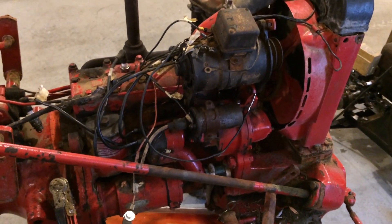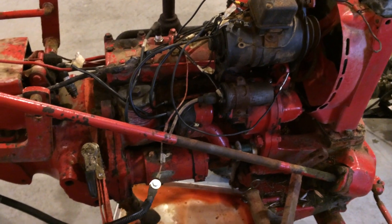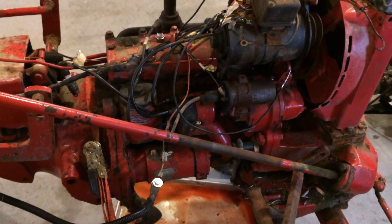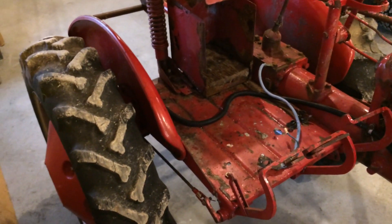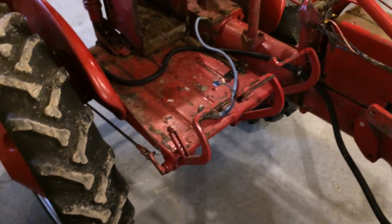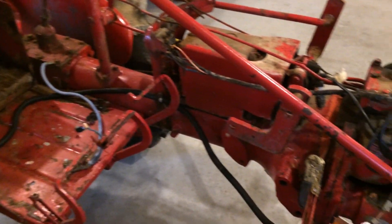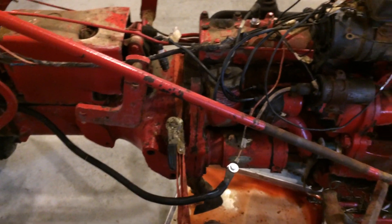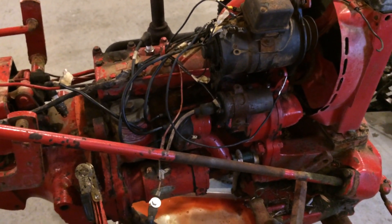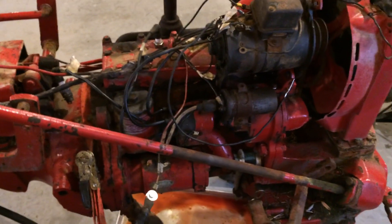My suspicion is that the generator has not been working for a number of years, and the tractor has just been consuming batteries. The current owner has not used it much — he bought it 8 or 10 years ago, used it very little, and loaned it to a family member. I think the batteries were going dead a lot, which caused it to get parked outside and seize up. And the ammeter was disconnected — I think that may have been an effort to hide the fact that the generator was not working.